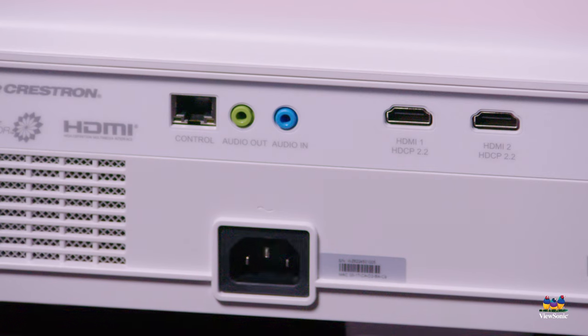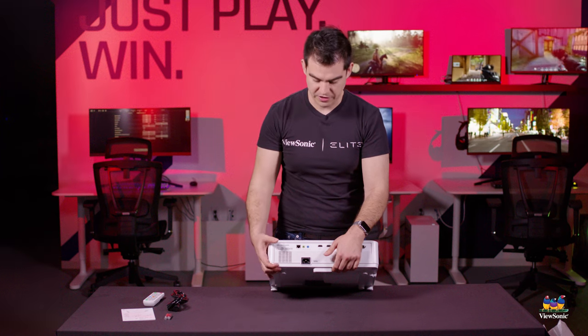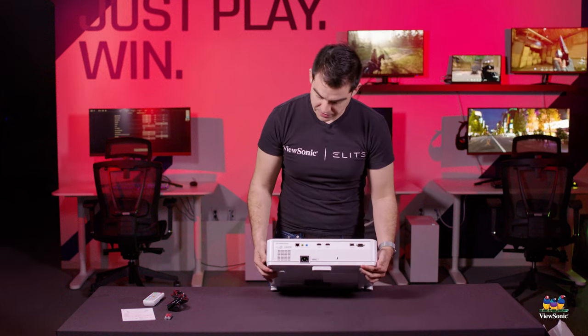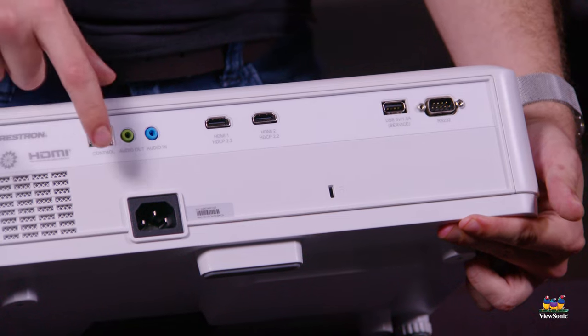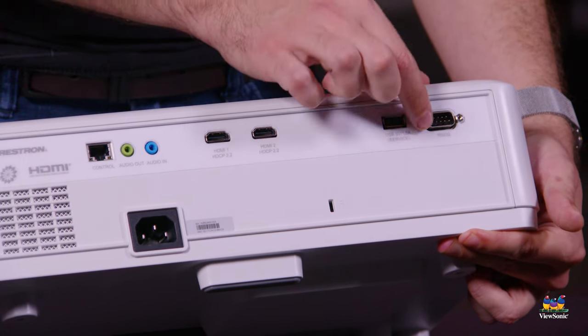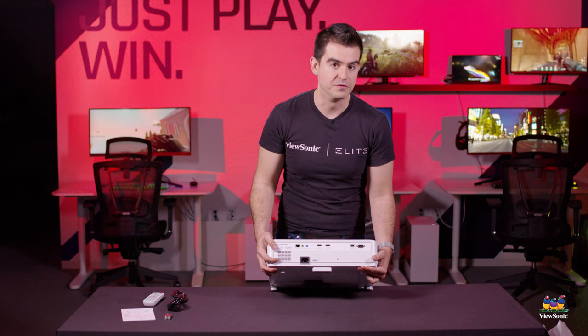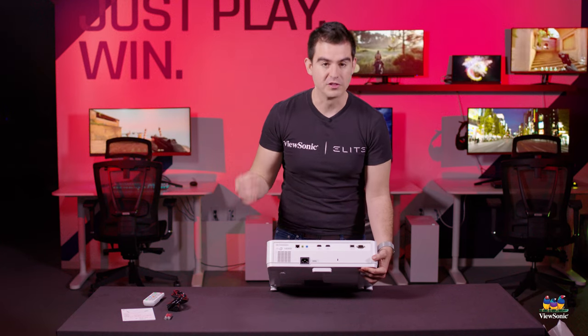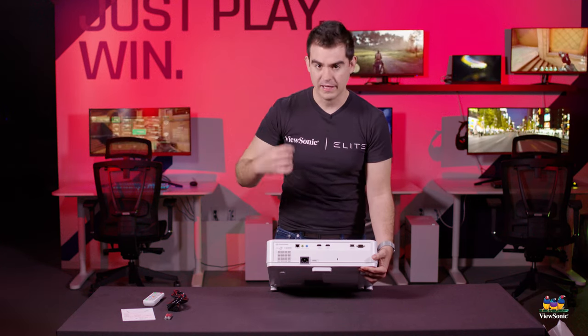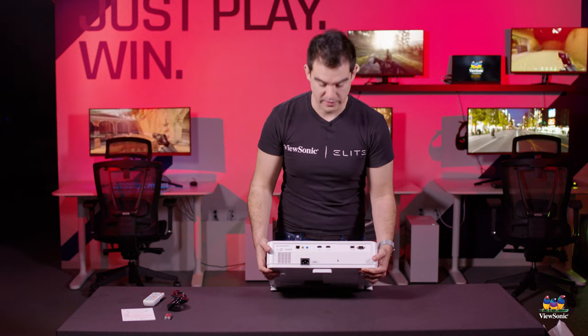On the back of the projector we have dual HDMI, giving you the ability to have two digital sources — very useful, and business and education customers really enjoy that. They also enjoy being able to control this via a LAN port (RJ45) or via the RS232 port. Both work with our ViewSonic MyViewBoard Manager software, so you can control power on/off, schedule things, schedule updates, and keep it up to date and running as it should.